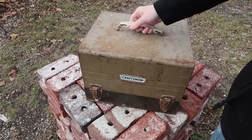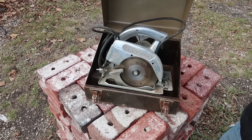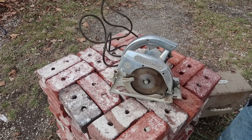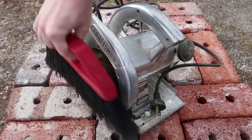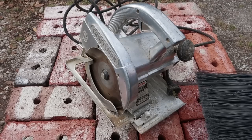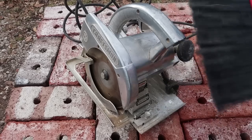My grandfather gave me this. It's my great-grandfather's old circular saw from like the 1950s or the 1960s. It's pretty cool. Now I'm not too much a fan of power tools, but even a power tool like this I can appreciate. It's actually been kept in pretty good condition. It still has some of the old sawdust on it. My great-grandfather died at least a decade ago, so this sawdust is pretty old. I'm not interested in keeping the sawdust though.